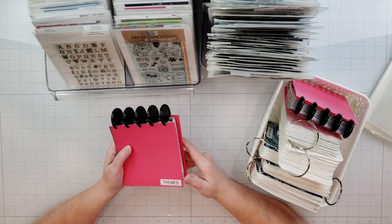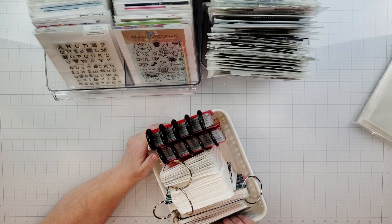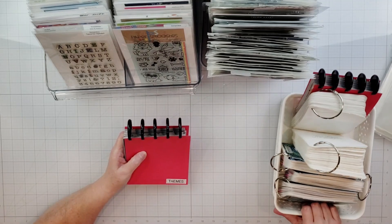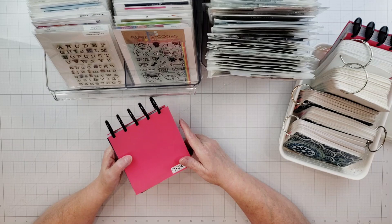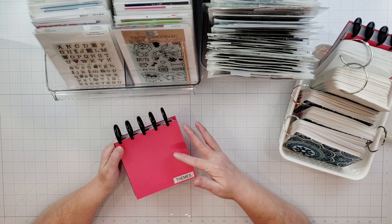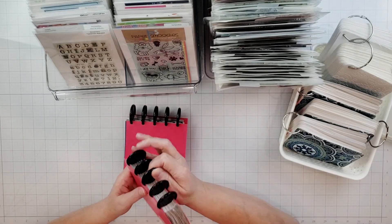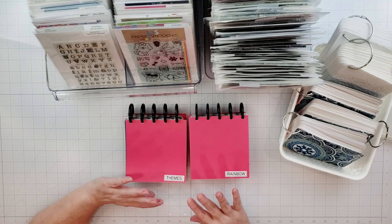Let me share some of the reference guides I've created for my craft room. I don't think I'll do this for my stamps — I have so many stamps already and these books take up space. I'm thinking I'll do some kind of electronic organization system using my iPad, and I'll probably do a video at some point talking about different applications you can use — software on your computer, iPad, or phone — for a digital organization system.